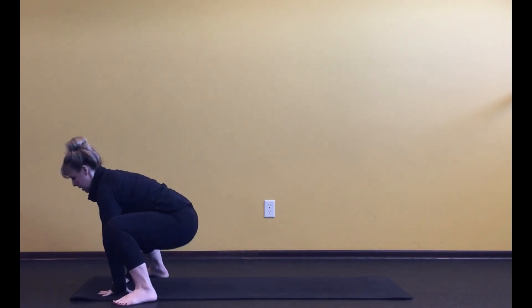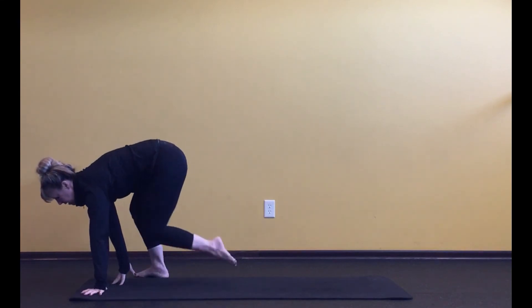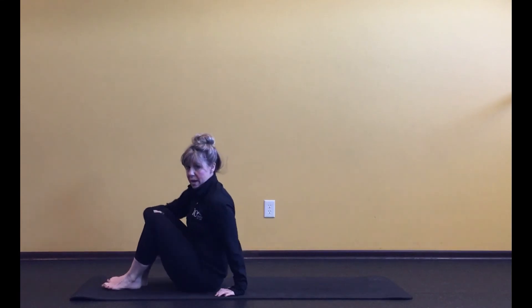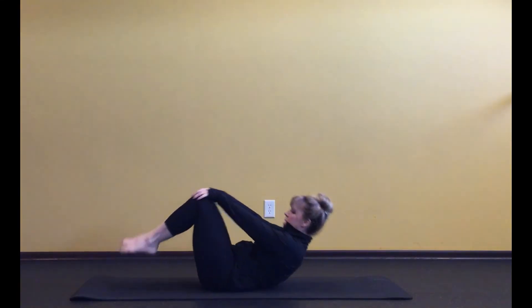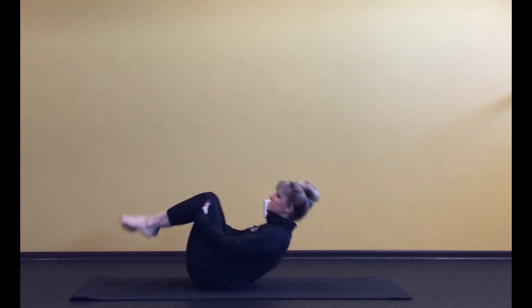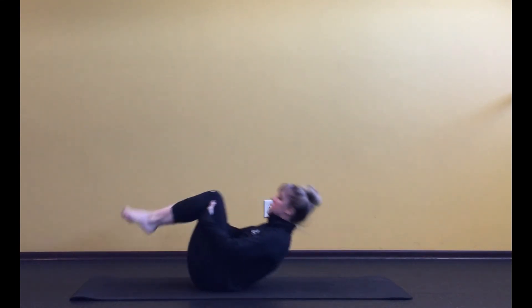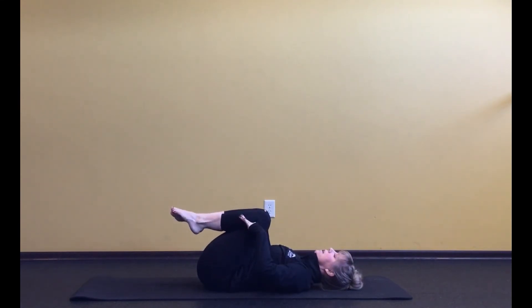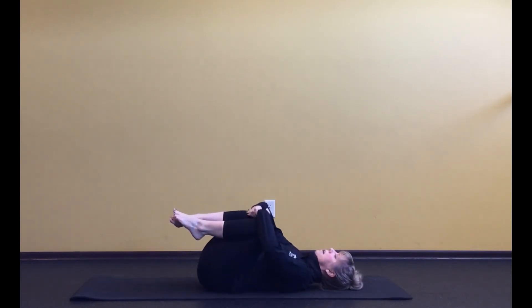Hands on the floor and start to bring yourself down to sitting. Then bring yourself down onto your back. You can roll up and down a couple of times — it's a nice playful thing in the morning, but you don't have to. We're all just going to meet down on our backs. Hug your arms around your knees, exhale, and just feel the shoulder blades melt into the floor. Let your eyes close again and take a nice little rock from side to side.